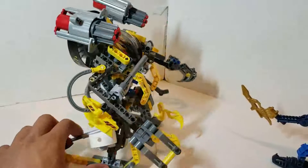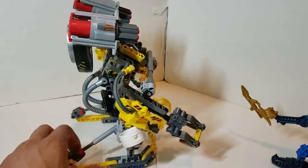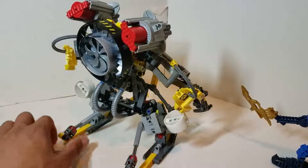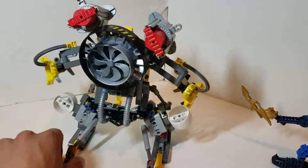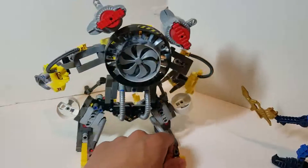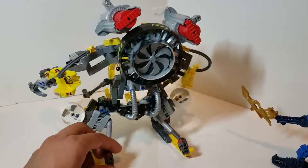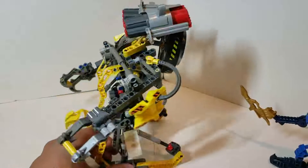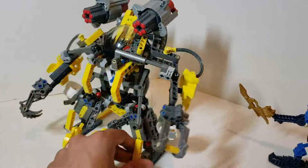To get a better look at this big behemoth I'll do a slow rotation so you guys can look at the overall build and get an idea of how beefy this big bot is.